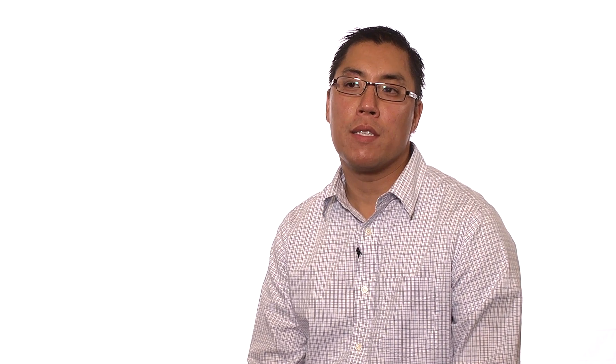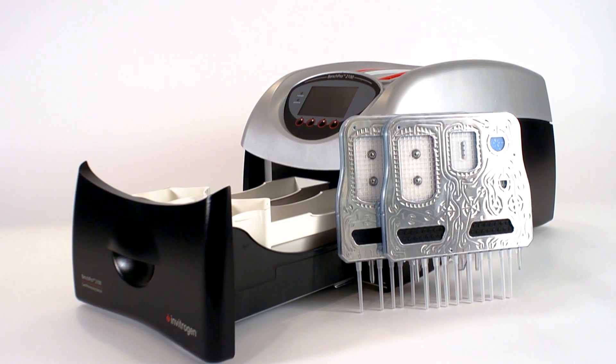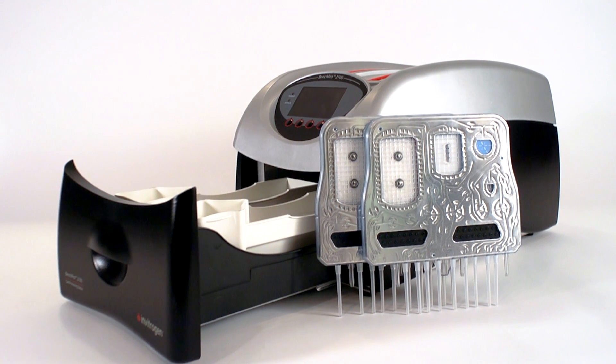My shoulder is sore, but it's a great, efficient piece of equipment to have in the lab, and I don't want to go back to doing another maxi prep from a kit again. You can learn more about the BenchPro 2100 system at www.lifetechnologies.com/BenchPro2100.